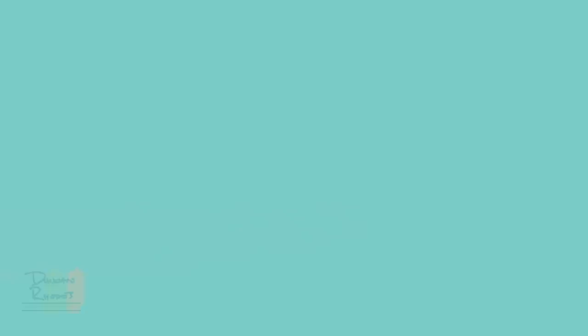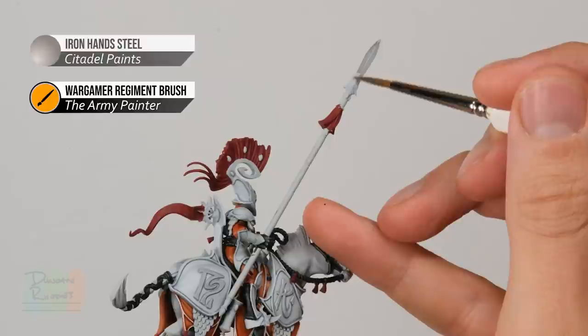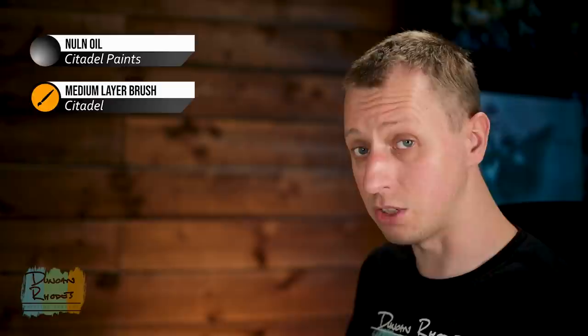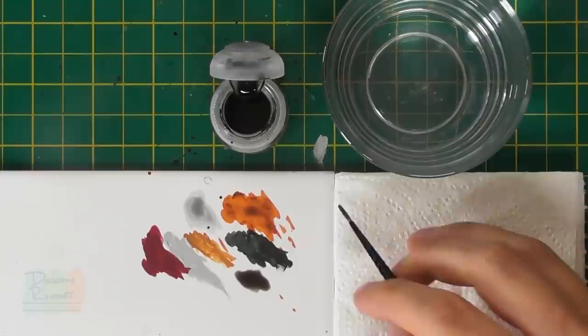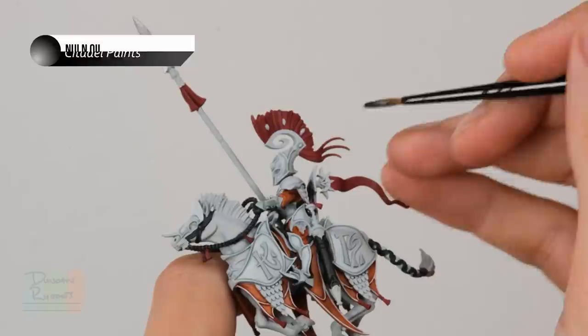Once you've finished base coating all that red, you're then ready to move on to Iron Hand Steel to paint in the blades of the weapons — in the case of this model it's just the tip of the lance. With those two colours now base coated we can move on to the next step, which is to wash both of them at the same time using a black wash. You could use Dark Tone from the Army Painter but I'm going to use Nuln Oil from Citadel. To apply it, get hold of a smaller brush for a bit more control because you must avoid getting this on the white detail. Use a medium layer brush, put some onto the palette and draw it from there — get rid of the excess on some tissue and draw it fresh so it's under more control.